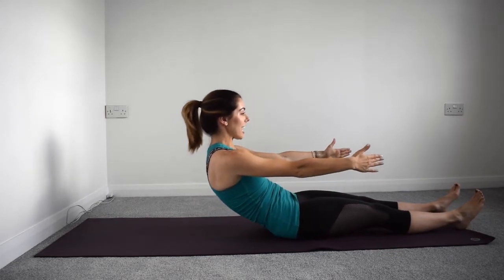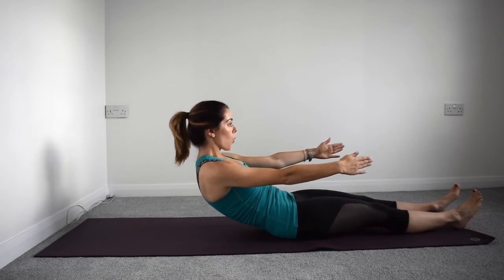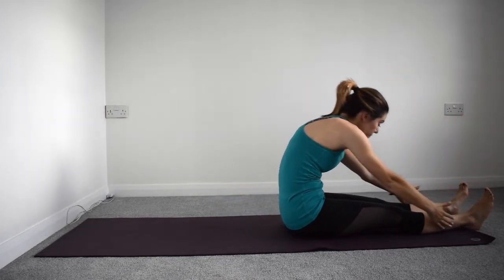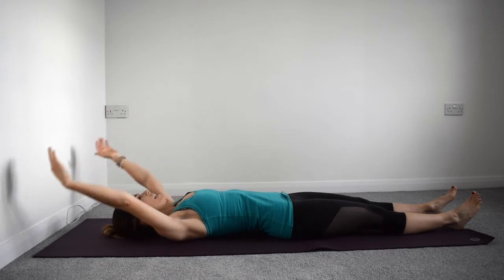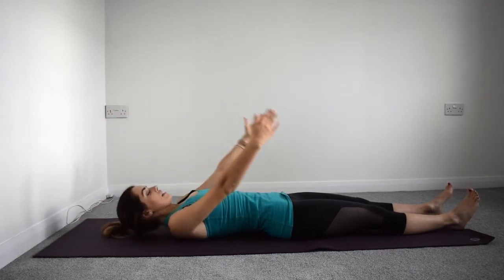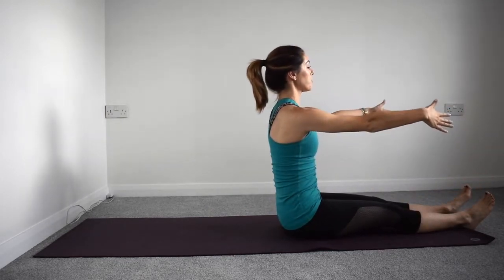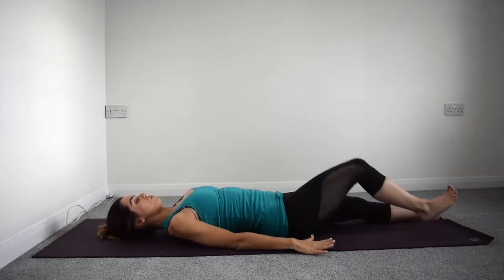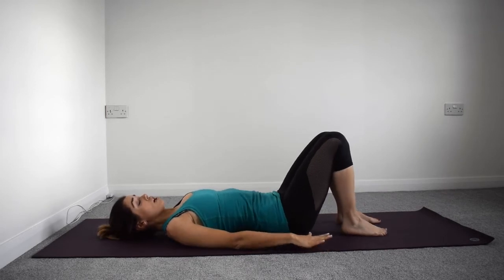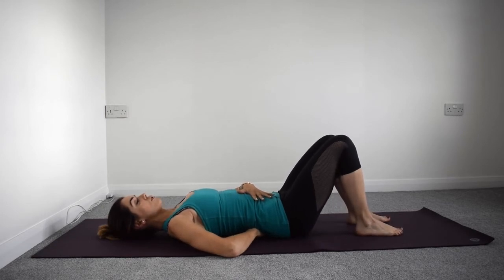Inhale — this time stopping on the way up, so come up just to here: eight, seven, six, five, four, three, two, one. Now come all the way up and over and lower back to the start, all the way down. Inhale, last time — exhale up and over, sit tall. This time we're going to lower all the way back down, keeping your hands by your side. Fold those feet back in and find your neutral position again.